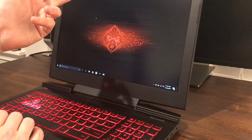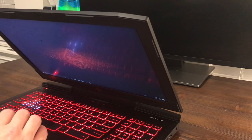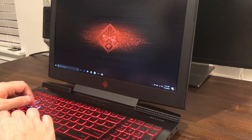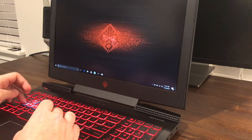We have a webcam up here too — I'm not really sure on the resolution of it, but it's not really about the webcam. This is mostly about being able to play games on it. I'm going to go ahead and get Steam installed on here at some point in the near future and get some games on here.